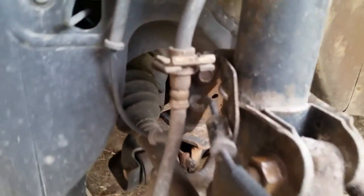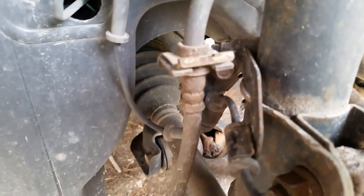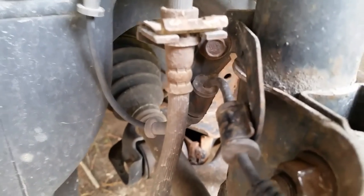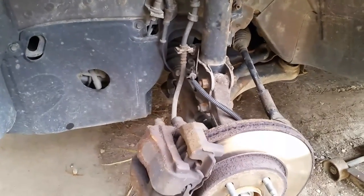One more nut I forgot: there's a 10mm nut right there that holds the brake line and the ABS line to the strut. That needs to be removed as well.